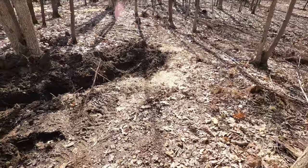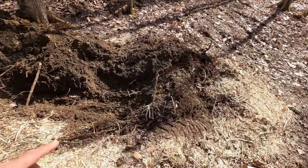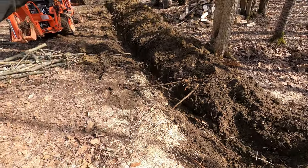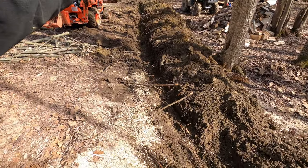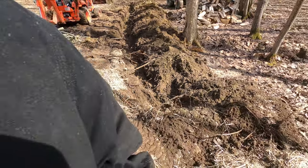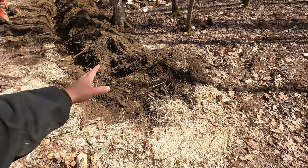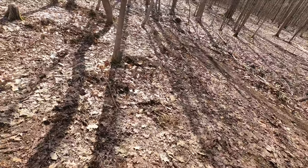We got the ditch dug with the basin in. We're not doing anything right now, but what's going to happen is that tile is going to go in there — it slopes all the way down. We're actually on a hill, and then there'll be like a rock basin here where it'll just drain off down into there.